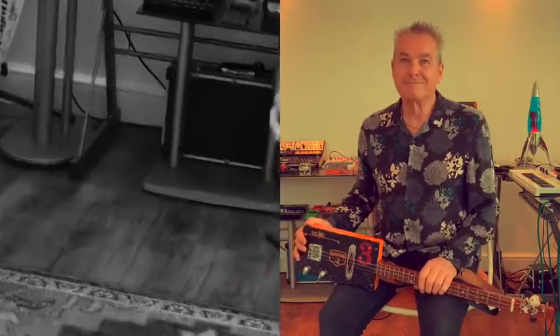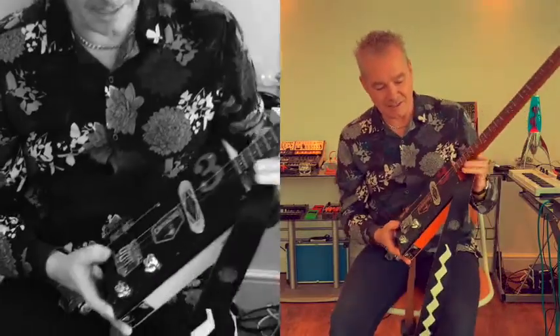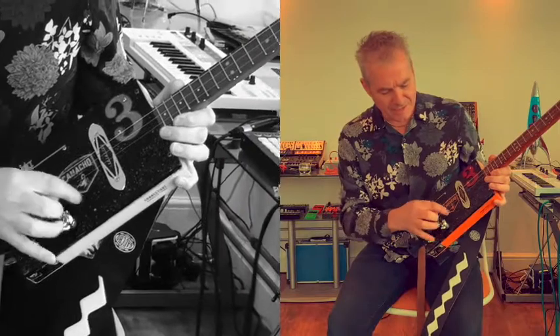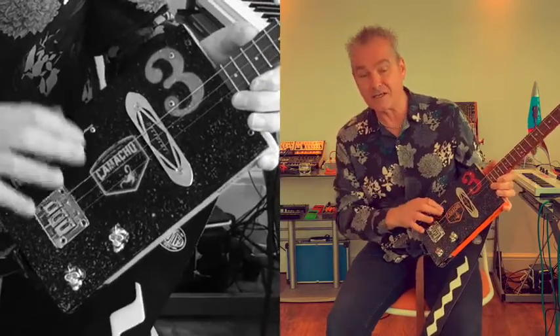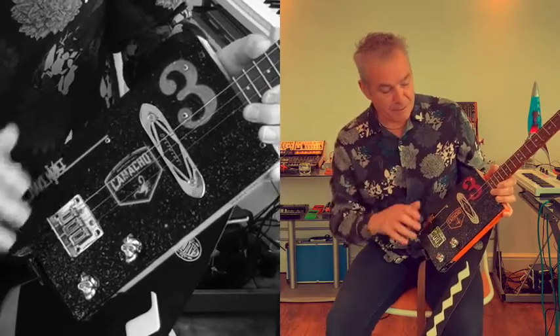So Lester, what are you bringing to show-and-tell today? I have got my three-string cigar box guitar. I made it myself and this is a Camacho cigar box — it turns out ten of these cigars are going to cost you about 140 quid, so find a cheaper box if you want to make one.